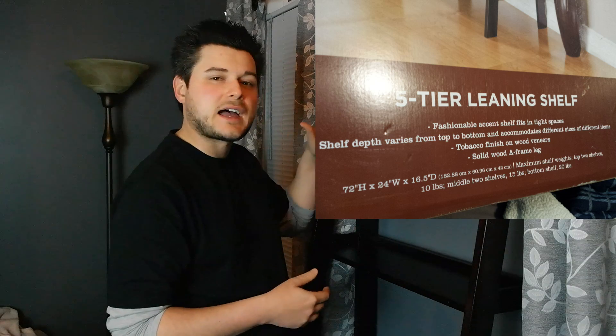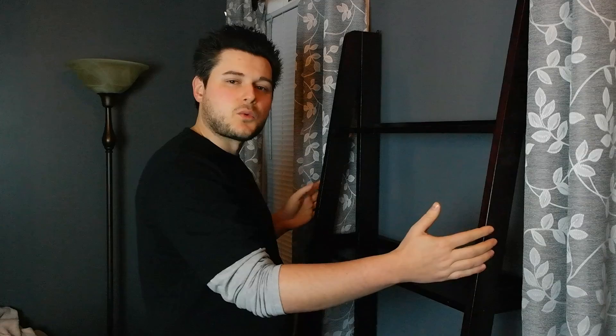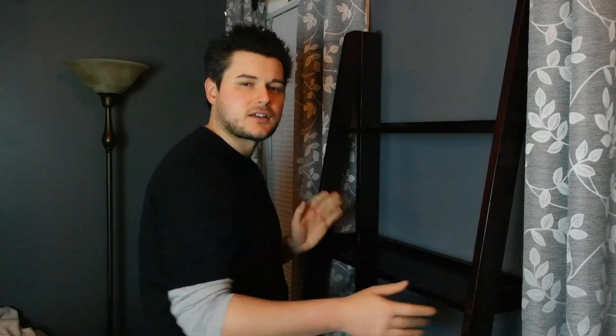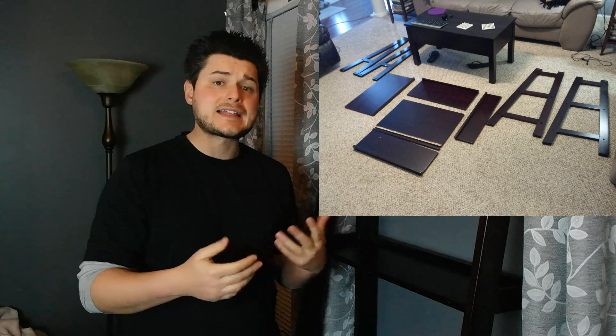The measurements for this thing are 72 inches high. I'm 5'11", so you can see it's pretty tall, and about 24 inches wide. It's pretty hefty — I think it's about 70 pounds — so whenever you put it together, you may need someone to help you move it around.